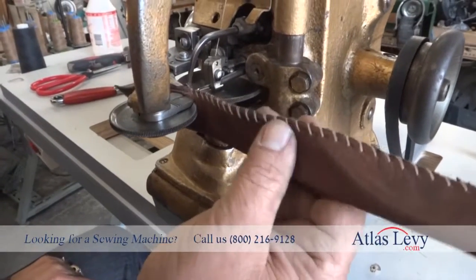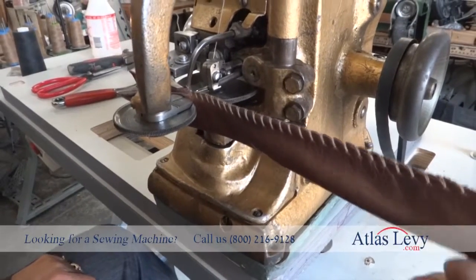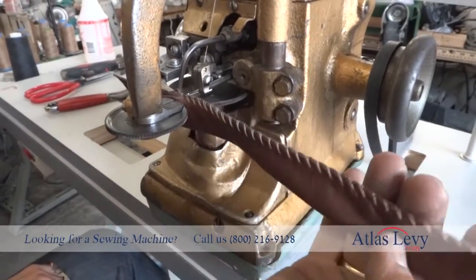Thank you very much from Atlas Levy Sewing Machine Company.